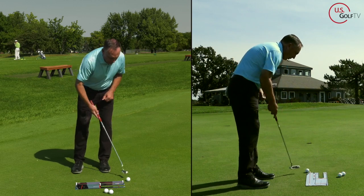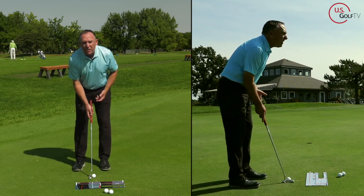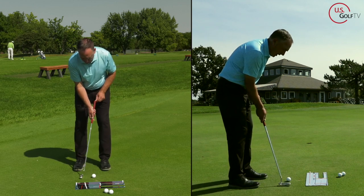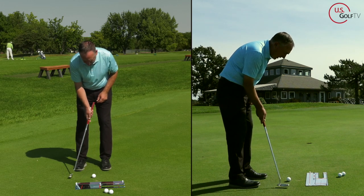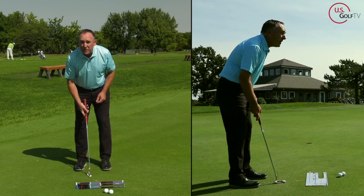Let me just go ahead and roll a putt right here. So right hand only, trail hand only. Load it and shut it, and then I'm just going to hold it. Load and shut — made it.